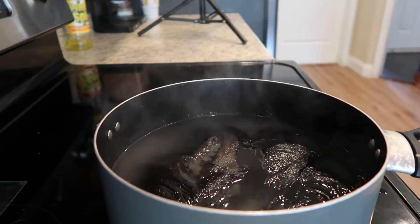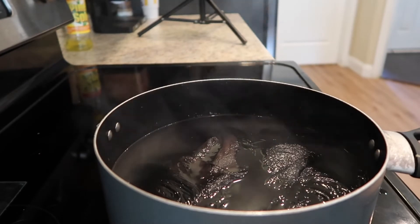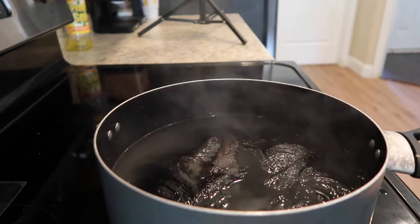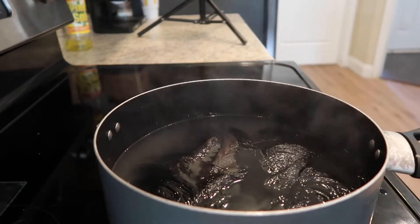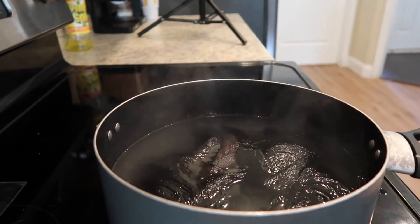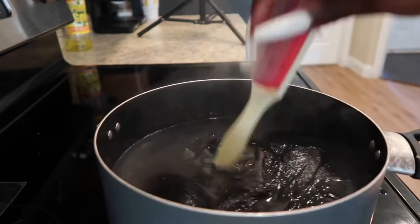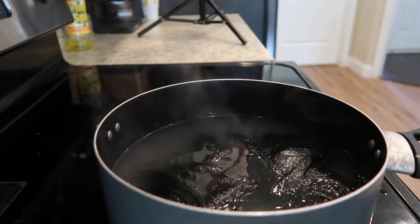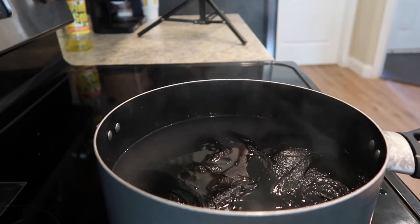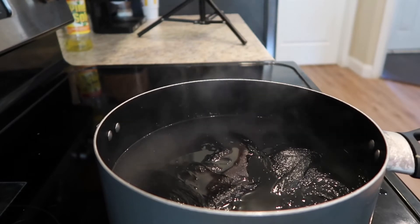As you'll see, the wig is just sitting in here. I'm going to let it sit for about five to ten minutes before I take it out. I'm speeding this video up because I don't want it to be long — I just want you guys to see the simple process. This is how I revive my wigs, and it's the same method I use for even my human hair, just minus the detergent. For human hair, I use a really nice deep conditioner instead.